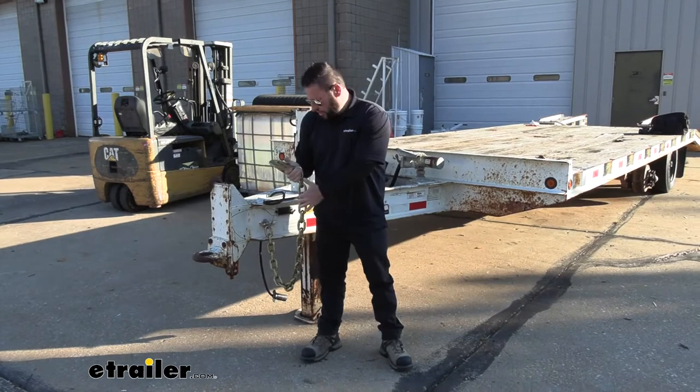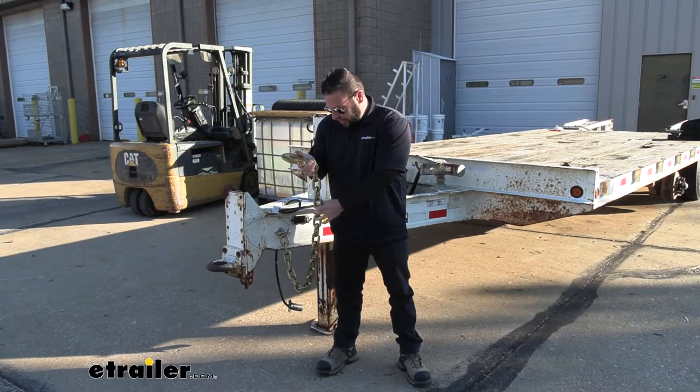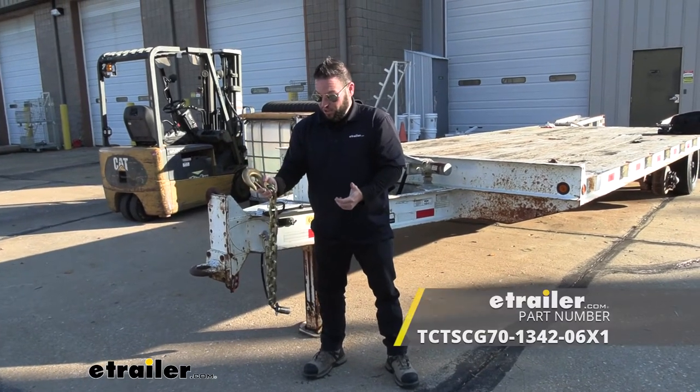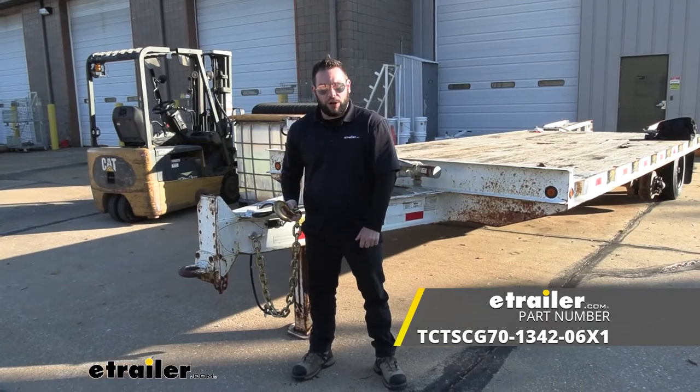Overall, I think this is going to be a good safety chain to add to your trailer, whether you're replacing an old one that's broken, you have some damaged links, or you just want to upgrade to a stronger safety chain. It's going to be a good choice — really easy to throw in there, really easy to use, and you can be on your way. Well, I think that does it. Thanks for hanging out. I hope this helped.